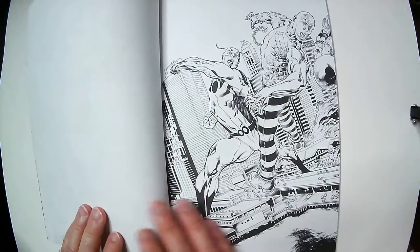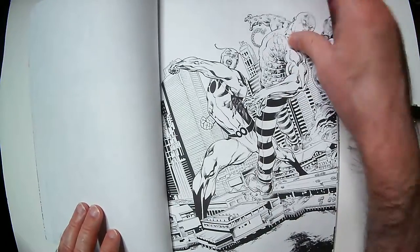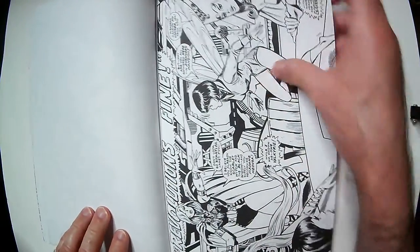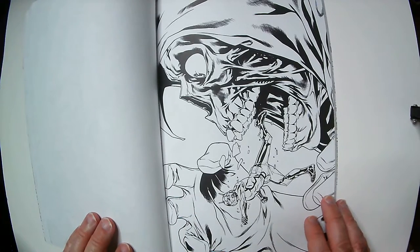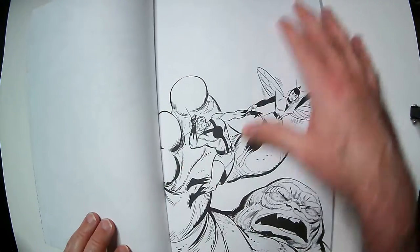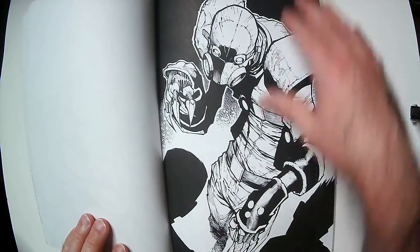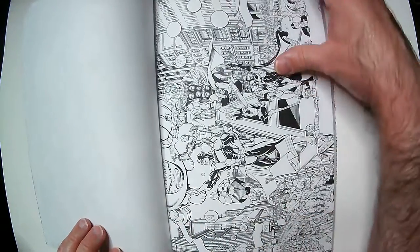Captain America back there fighting an Absorbing Man. Pretty cool, I think I'm about halfway through here. That Molten Man — actually, I can't remember, I don't know who this is. Yeah, it's very busy.